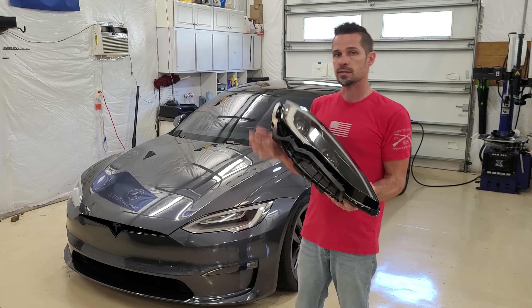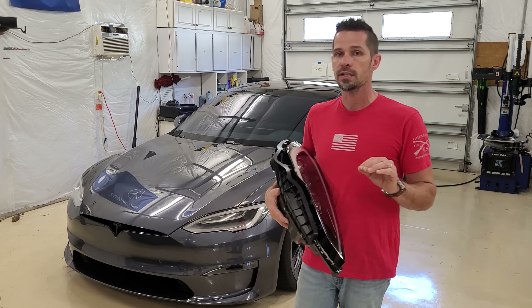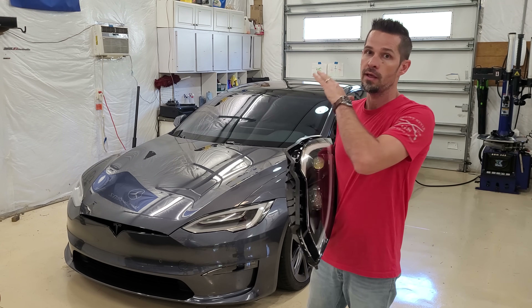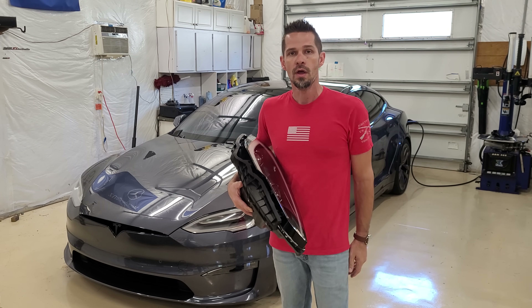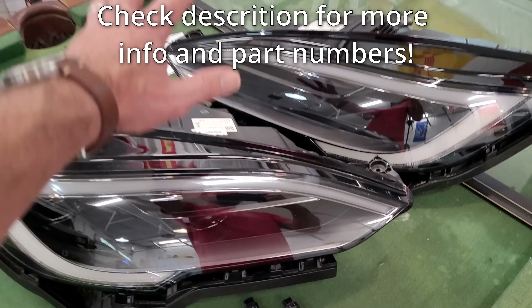What makes this video different from others is I'm going to show you start to finish: the bumper pull, the install, the programming, aiming, and a before-and-after comparison at the end. Stay tuned.